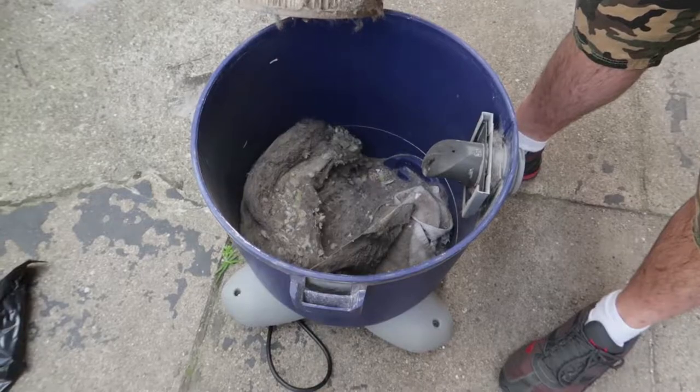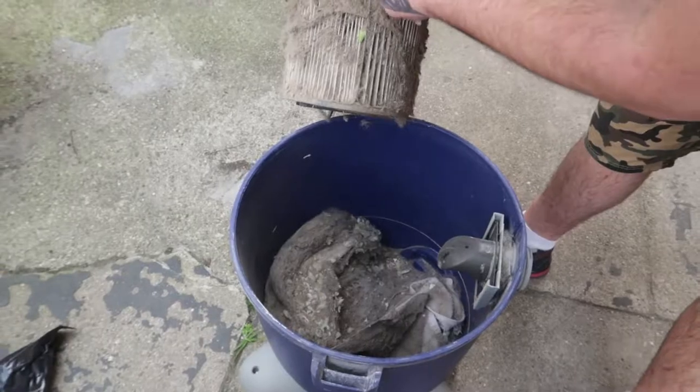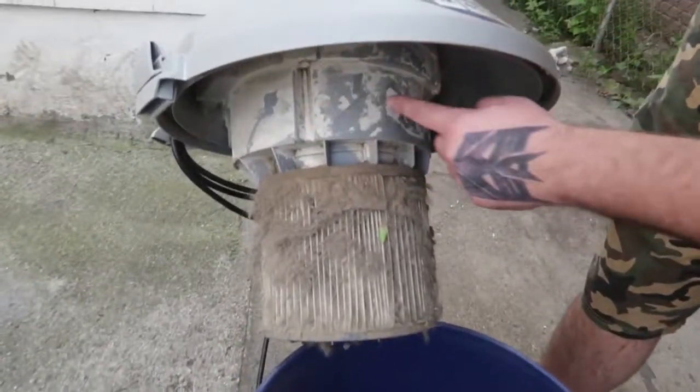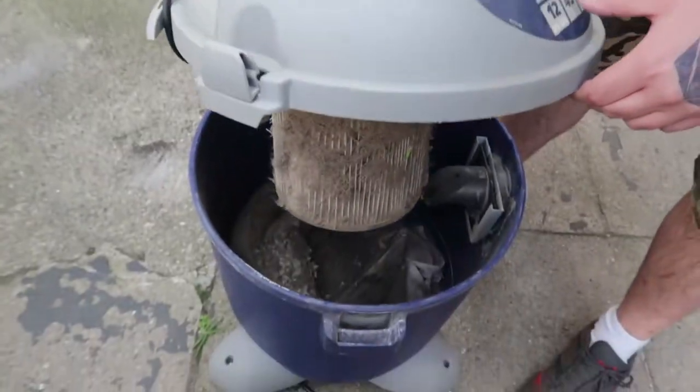Why is there a towel? I don't know. All right, let's clean it. Well, when I say 'let's,' I'm gonna hold the camera and you're gonna clean — see all the plaster around it. All right, this will be tough to clean. Let's do it.